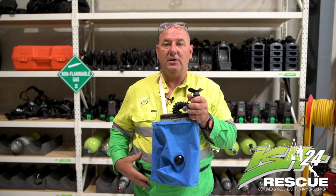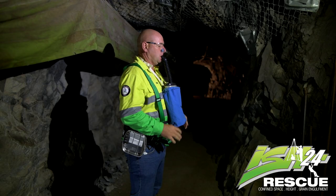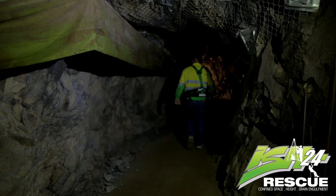Once your waist strap is on and you're breathing freely, remain calm. The calmer you are, the less oxygen you'll use. As per your site policies, find your way to a muster point or to a refuge chamber and wait for further instructions.